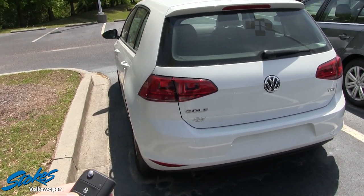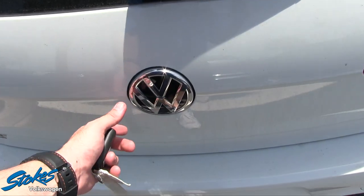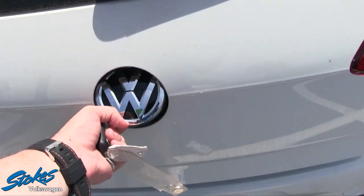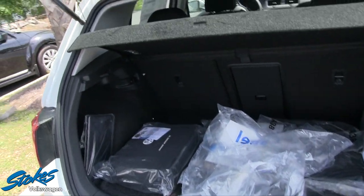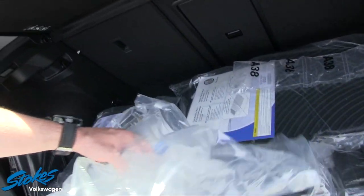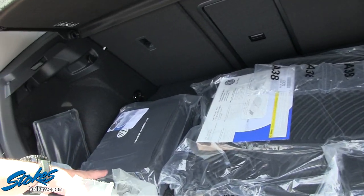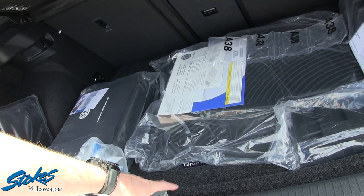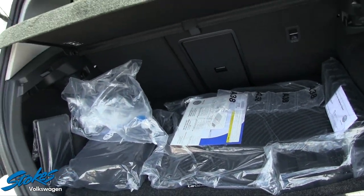Let's go ahead and unlock it and take a look in the trunk. To get into the trunk of a Volkswagen Golf, just do that — opens right up. There's a lot of stuff back here. What you do have is all-season floor mats, a roadside assistance kit, and a nice mat to go down in the trunk to keep things nice and clean.